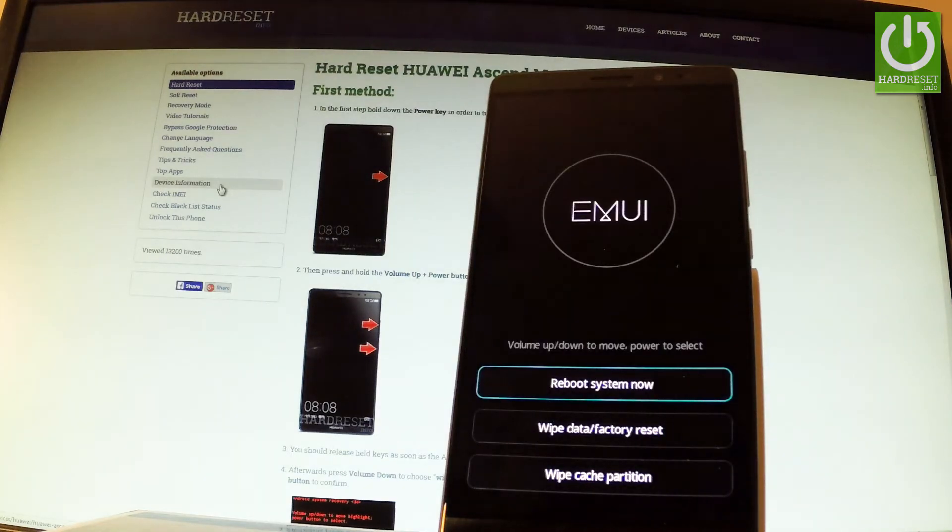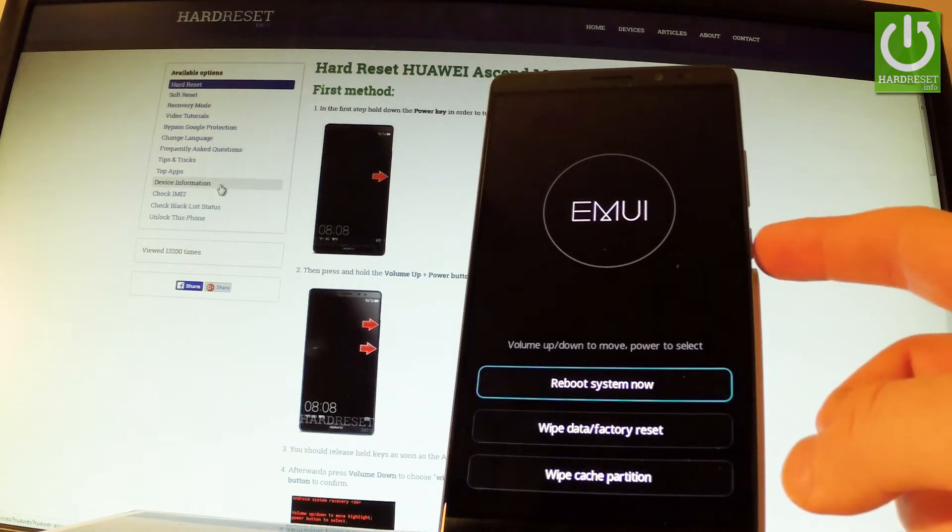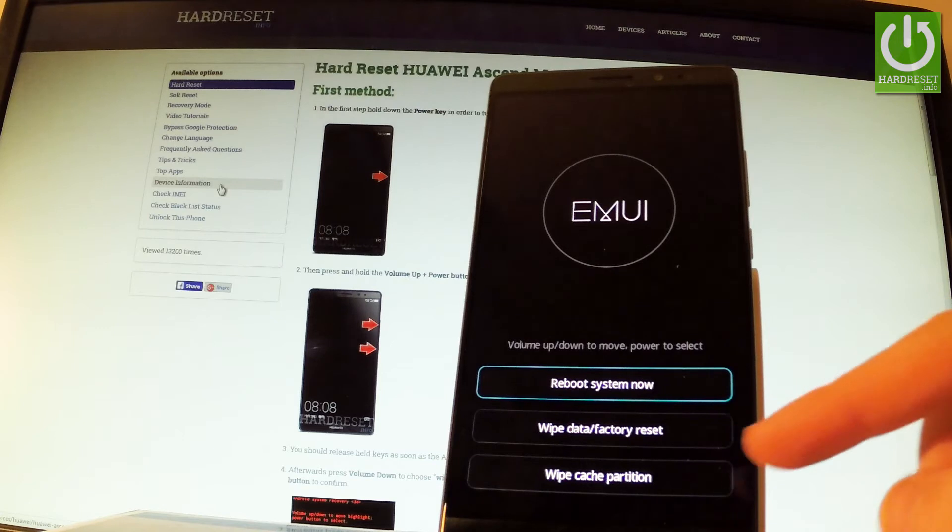Excellent, as you can see MUI mode just pops up. You can navigate here by using the volume keys and confirm options by pressing the power button or just by tapping on the screen.